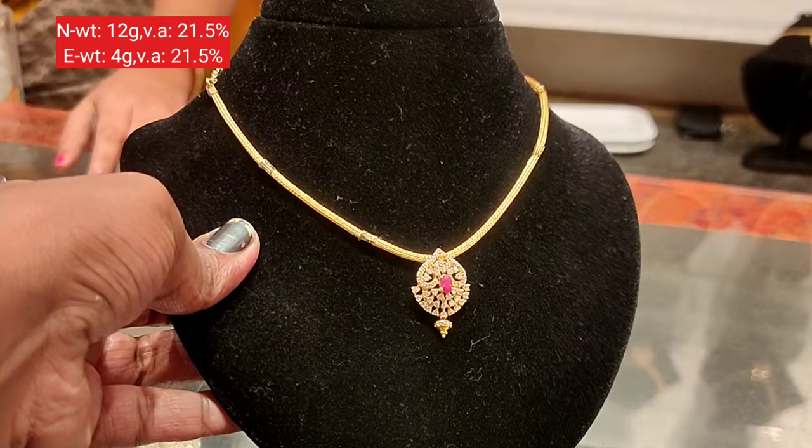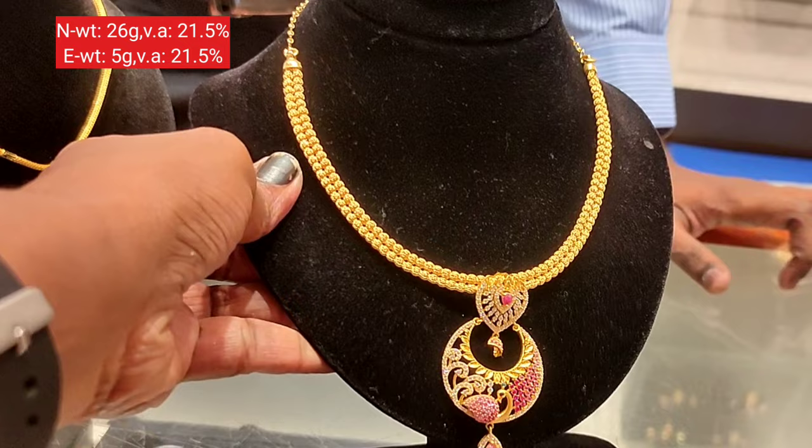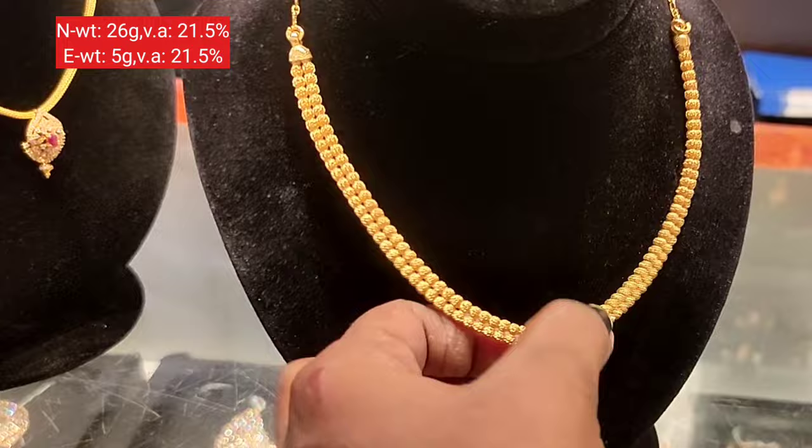The wastage on this piece is 21.5%. It uses a different pattern — a heart shape design for both the key and the stone.